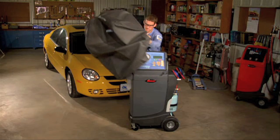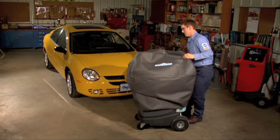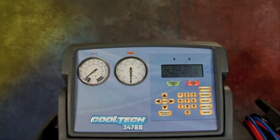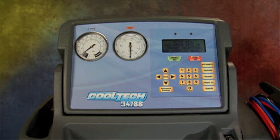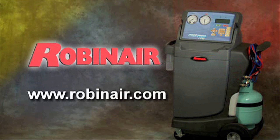Congratulations on your purchase of the new RobinAir CoolTek 34788 air conditioning service machine. You are now ready to service any make or model of vehicle AC system with extraordinary ease and accuracy. For more information on any of the RobinAir line of products, please visit our website at www.robinair.com. At RobinAir, we design with you in mind.